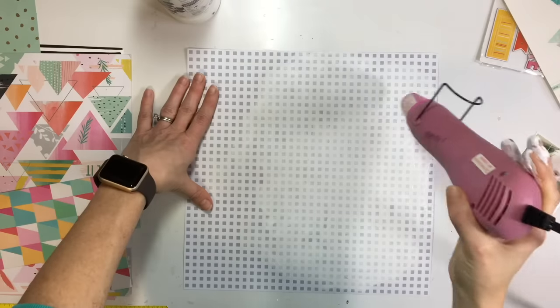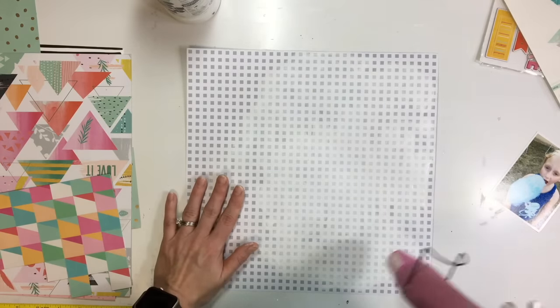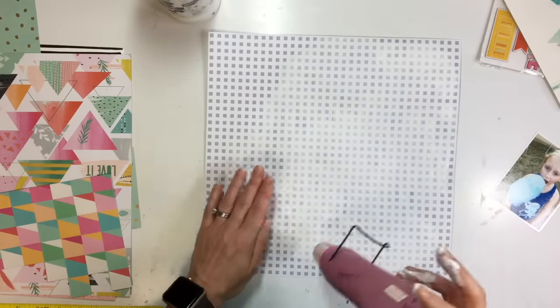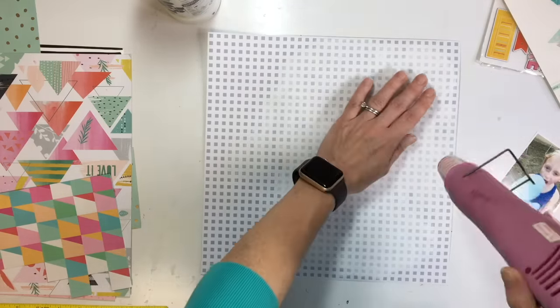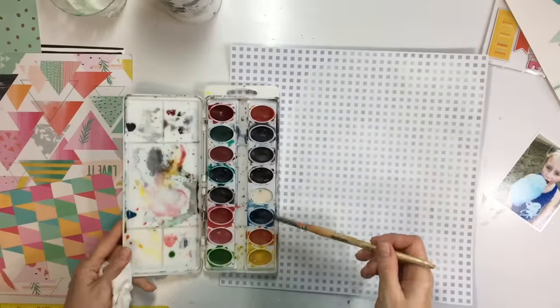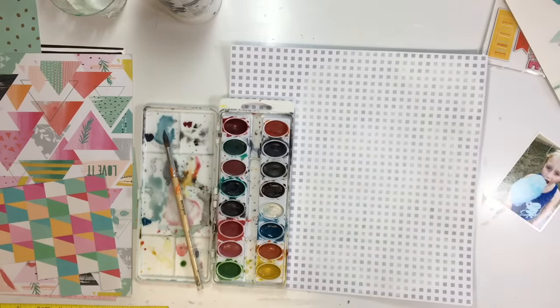So I have some papers and photos picked out. For my background paper I wanted to soften the pattern a little bit, so I'm adding some gesso with my finger and using my heat gun to dry it. My plan is to add a lot of texture to the background using a lot of these drops to create some texture and interest.